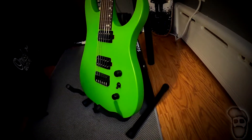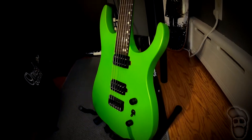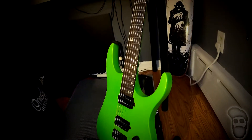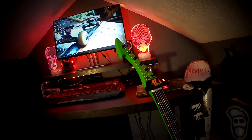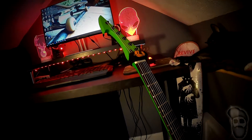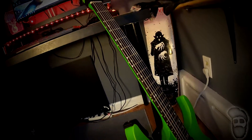Before we get into the demo, we're going to go over some of the specs of this guitar. This guitar is a 25.5 inch scale length. The body is alder with one of the gnarliest finishes I've ever seen on a guitar. We have a set neck that is laminated rock maple. The fretboard is ebony with 24 stainless steel jumbo frets and pearl dot inlays.